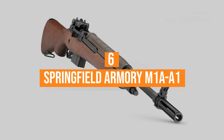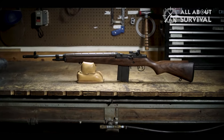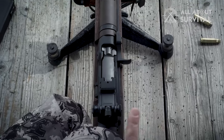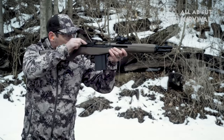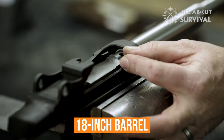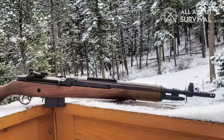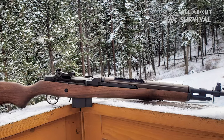Number 6: Springfield Armory M1A A1. The Springfield Armory M1A A1 Scout Squad semi-automatic rifle is a modernized version of the beloved M14 rifle. It's an outstanding battle rifle that some military units use as a designated marksman rifle. This model is built with an 18-inch barrel. The barrel is parkerized carbon steel, which is exceptionally rigid and the finish is more durable than a traditional blued finish.